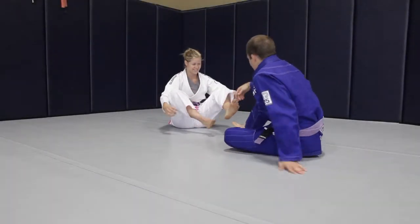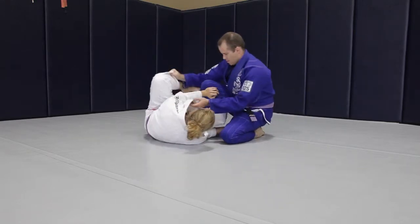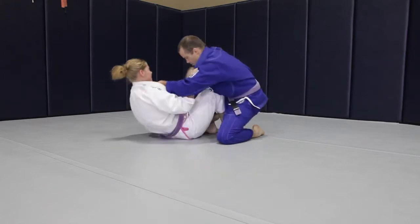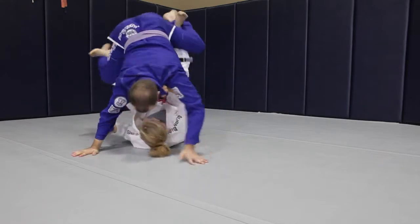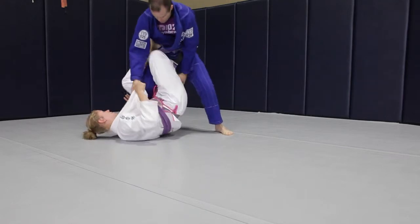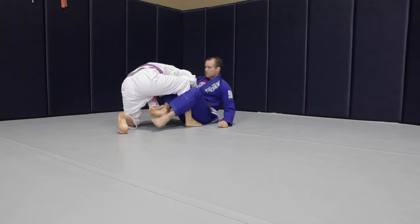Now even though I look amazing in pink, I thought it would be best to have a woman do the test roll. Amber, what were your first impressions? It was super comfortable, super soft. The top fit really well — totally different than a guy's gi. I feel like it comes over the chest more, so it keeps tight a little bit easier than the guy's gis.